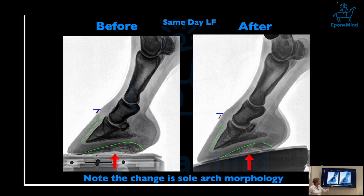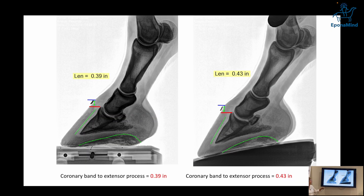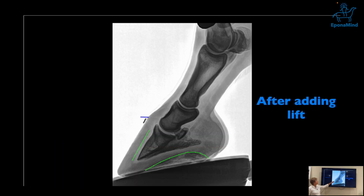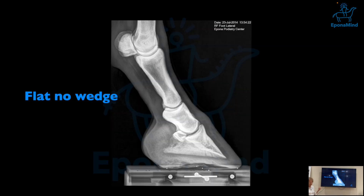Note again the change in sole arch morphology before and after lifting the heel. You can see the pedal bone being pushed against the dorsal wall, creating some grief and stretching the coronary area. The coronary band to extensor process distance — P3 descent — shows a clear difference: it descended more because things get stretched and pushed forward. What's also interesting to see is the joint space and kinematics of those joints changed quite radically, which is a little worrisome.